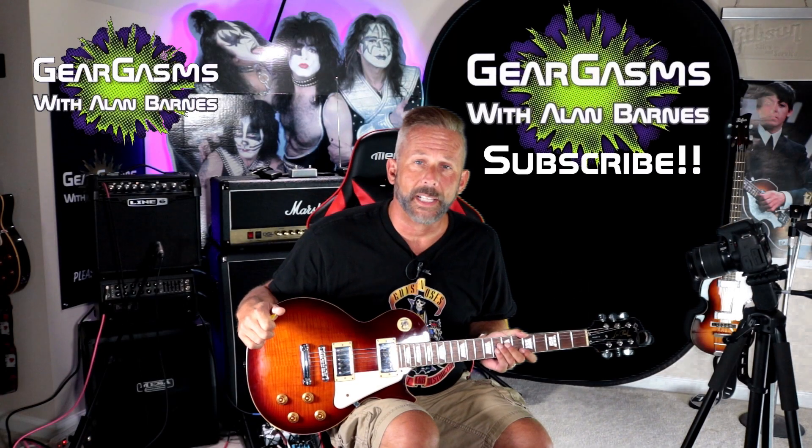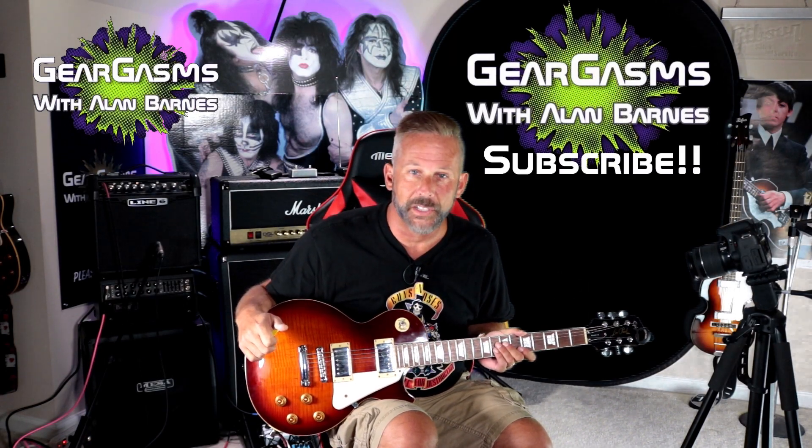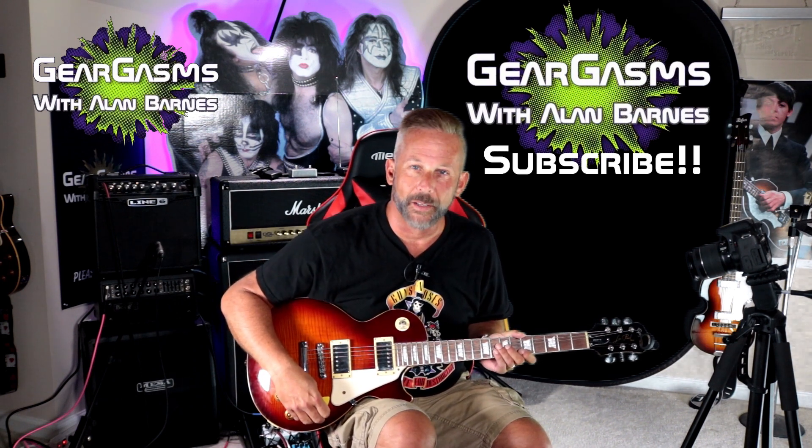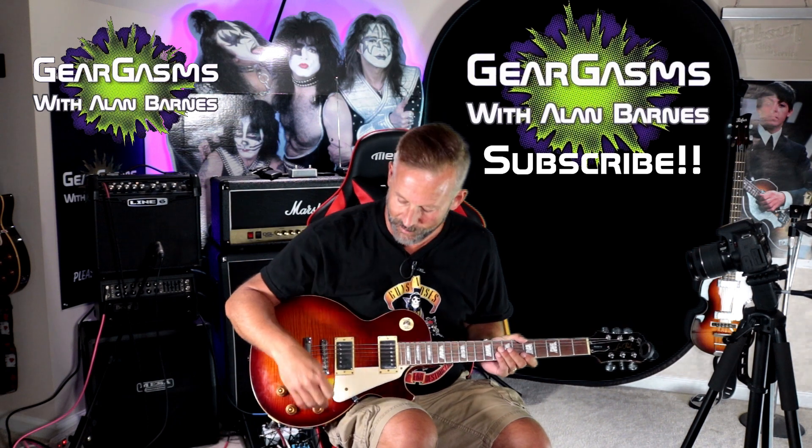Last but not least, the insane channel on the Line 6 Spider 4 — 15 solid state watts of amperage to rip your skull off. Let's give it a listen and see how much chug it has. You're supposed to look angry when you play music like that. I try to go for a face that's part anger, part I'm right in the middle of a difficult...